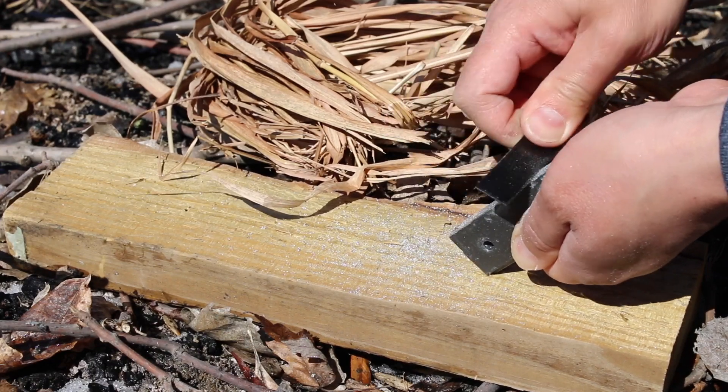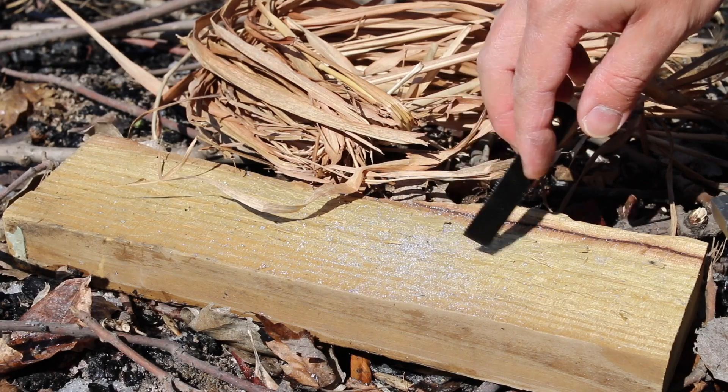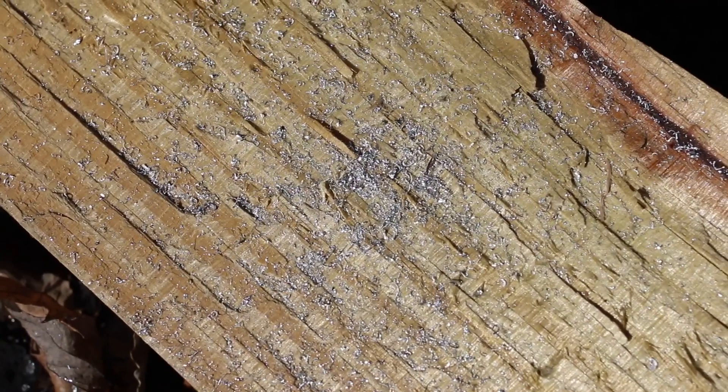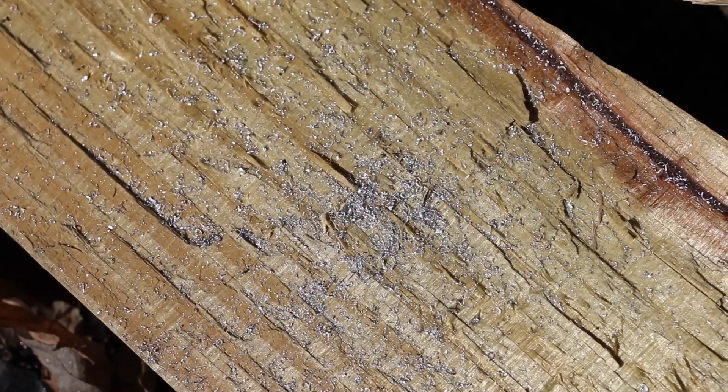You want your dry material to catch the flame as soon as you get that flame going. You might not be able to see it because it's so small, but there are some dust particles right there — that's what it looks like. Try to gather all that and turn it into a pile.